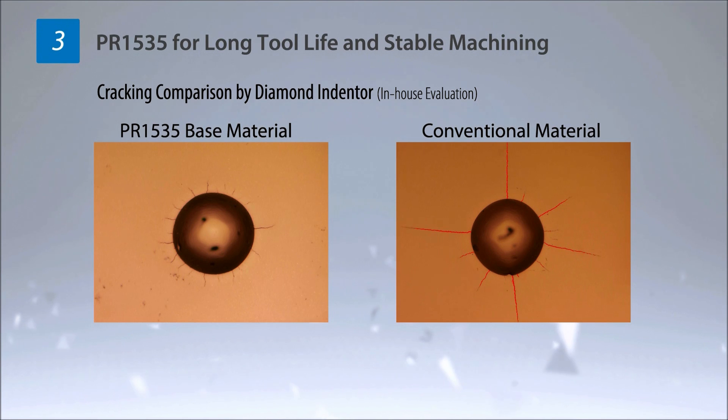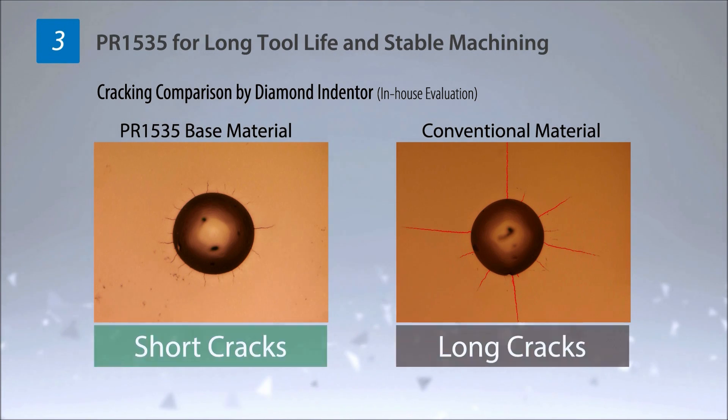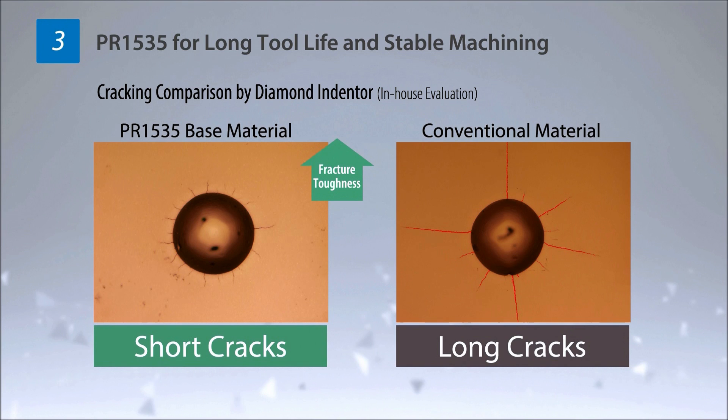PR1535 for Stainless Steel achieves stable machining and long life with a combination of a high toughness base material and special nano coating layer Mega Coat Nano.